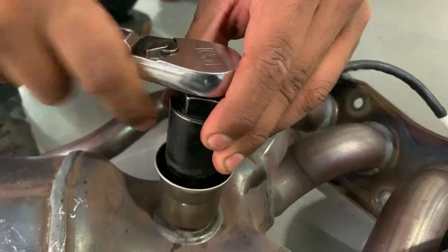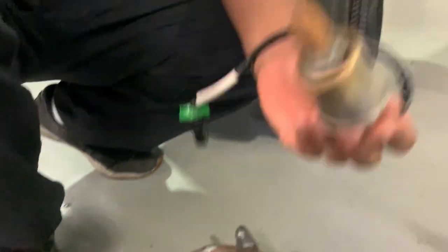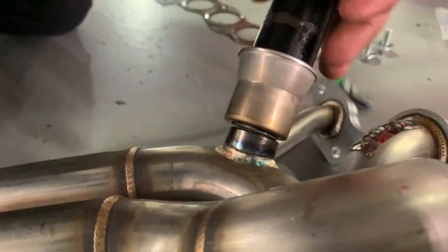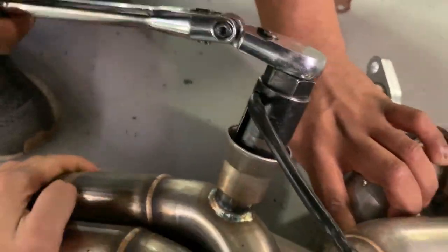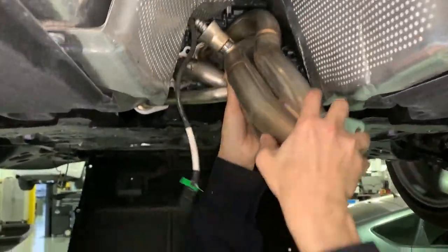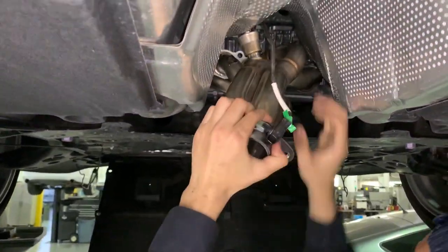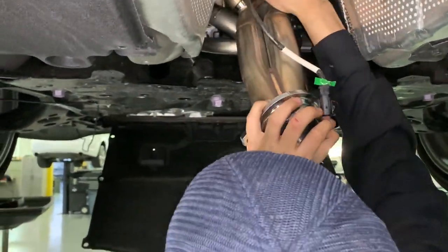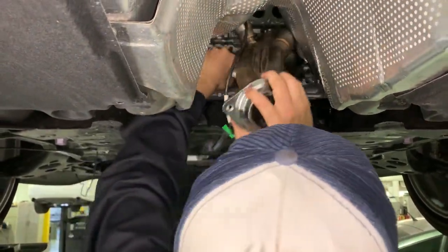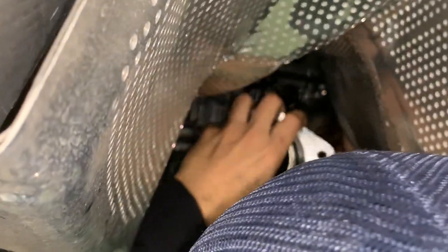Next you just gotta get an O2 sensor socket, loosen it up, and make sure you put some WD-40 right before you do it just in case so it won't strip. Then put it on the brand new 2J header. Exactly how you wiggled it out, now you gotta wiggle it back in. Be careful with that O2 sensor wire — make sure you don't put pressure on it or clip it by any heat shield around it. It is kind of difficult, but just be patient. If you're not patient, you can damage that O2 sensor.